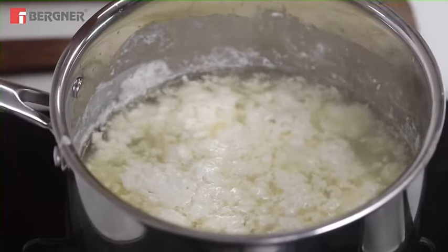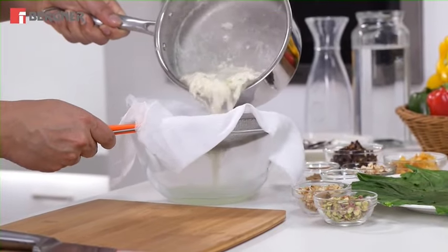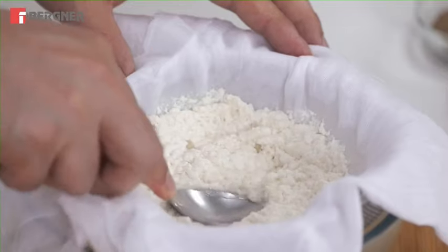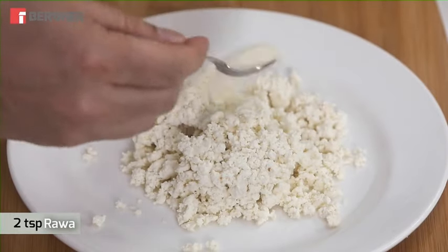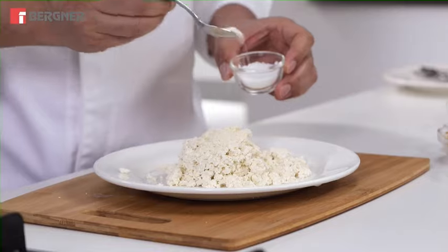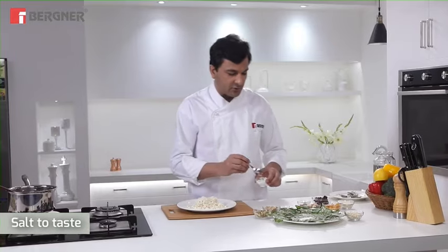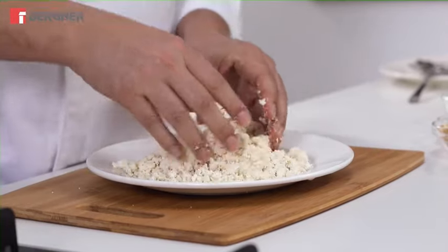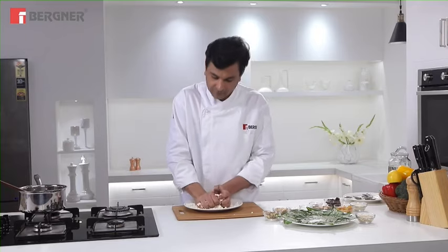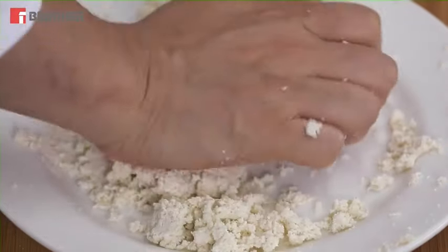Our chena is ready after about 6 minutes. We will not press it too much because I want some liquid remaining in it. We will add a small spoonful of suji, some namak, approximately half a small spoonful, and a little kali mirch. We will mix it and smooth it well.